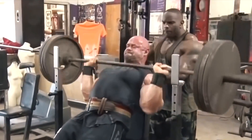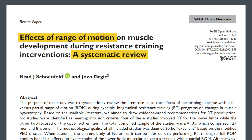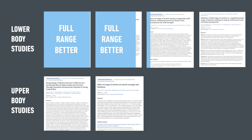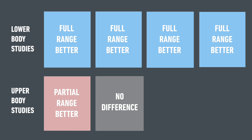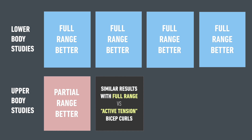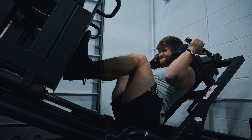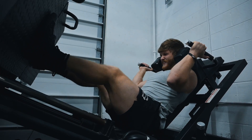So let's take a closer look at what the science has to say. A systematic review was published examining all six studies looking at range of motion and muscle growth. The bottom line is that all four lower body studies found that a full range of motion was better, and the upper body studies gave conflicting results. One upper body study found no difference between full range curls and active tension curls, and the other was the skull crusher study we just discussed — the only one out of six to actually favor partials. Taken together, we have good enough evidence to say that a full range of motion is usually better for muscle growth, and especially for the legs.